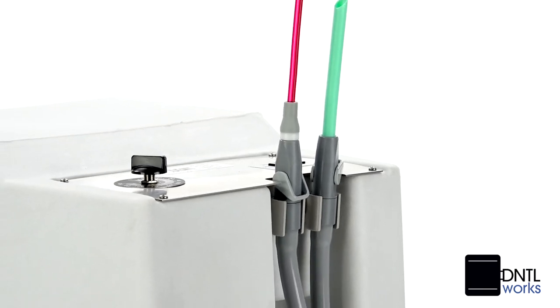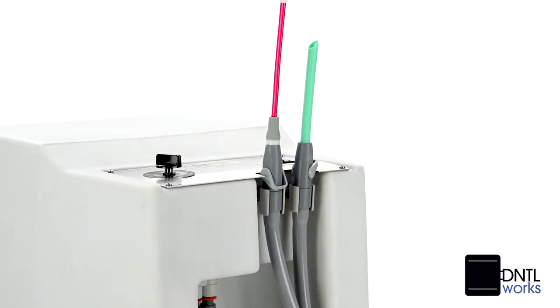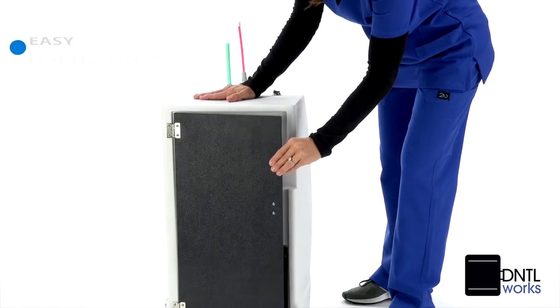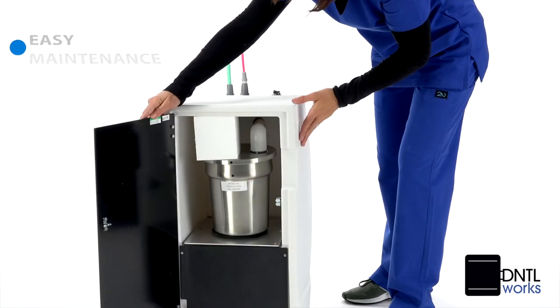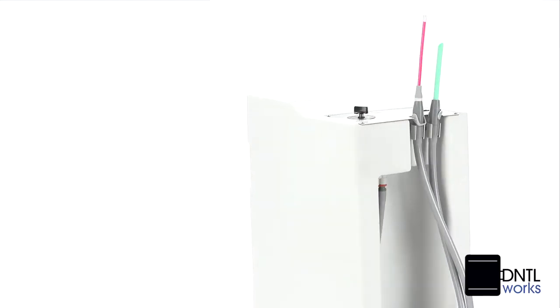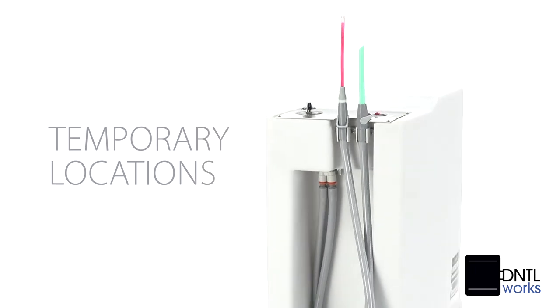That makes it an ideal backup for when the central system goes down and excellent for limited budgets. Maintenance is easy for the non-corrosive collection canister, and the vacuum moves easily on large carpet casters. Professionals find it ideal for temporary locations.